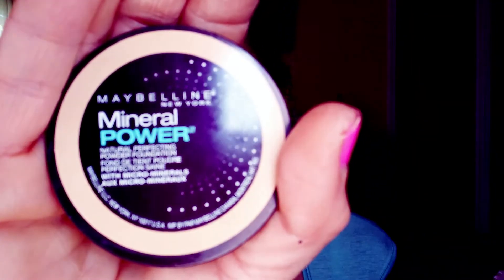The next thing I do is use the Maybelline Mineral Power natural perfecting powder foundation. This gives me a little bit of extra coverage. I put it on a flat sponge and dab it around. If you go in strokes, go in upward strokes.